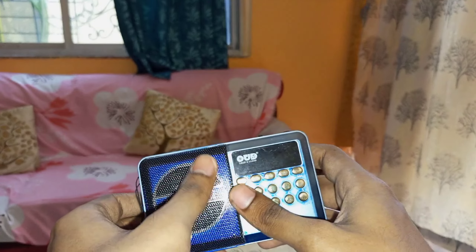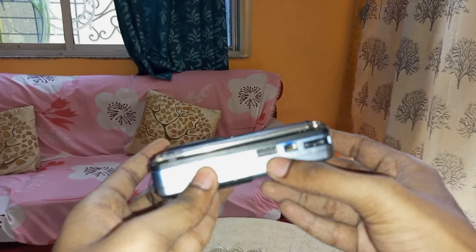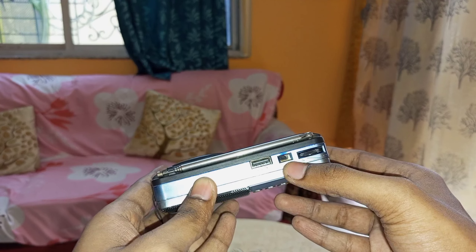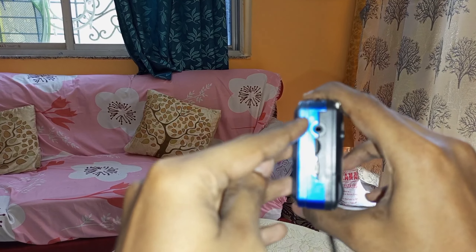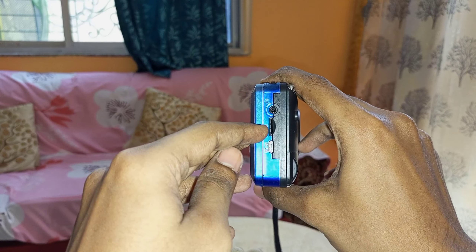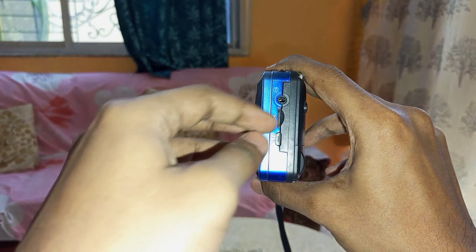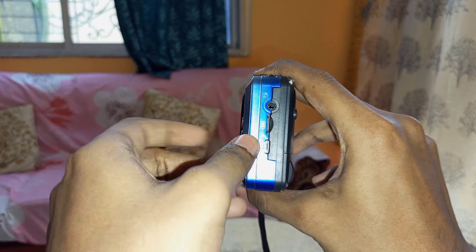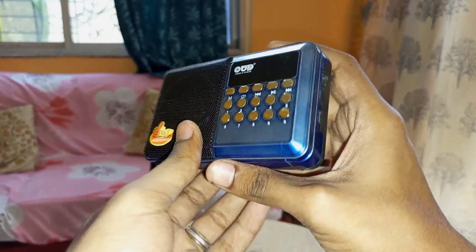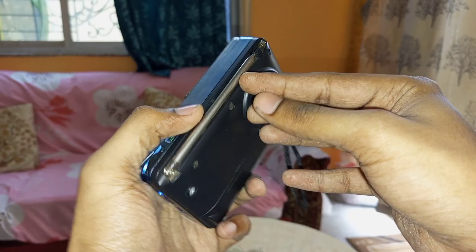The speaker inside is shining quite well. We have a USB port, an on/off button, a volume regulator, a headphone jack, a TF card or micro SD card slot — what we commonly call a memory card reader — and here is a B-type charger. So this supports B-type charging, not A-type or C-type. And we have the radio antenna here.